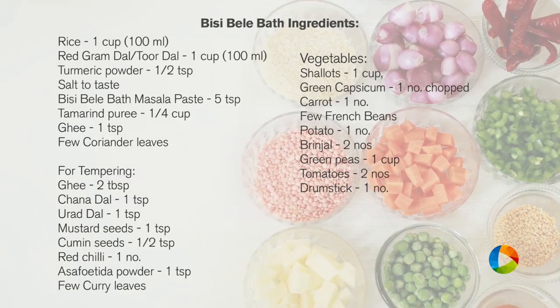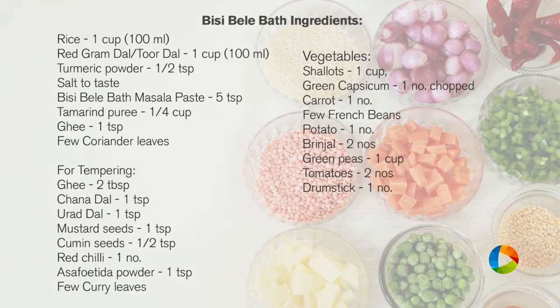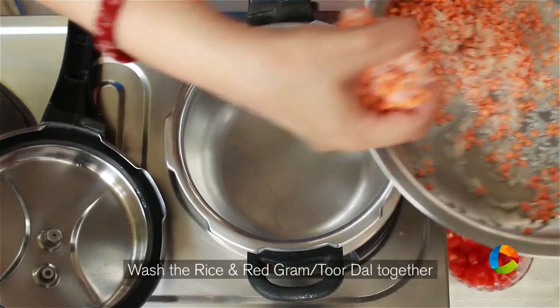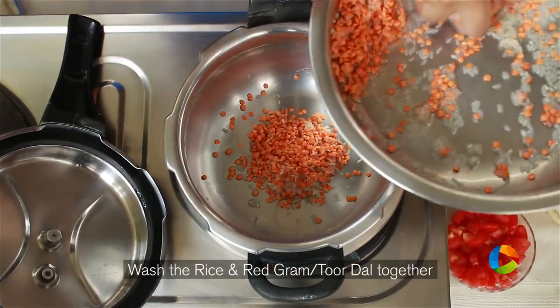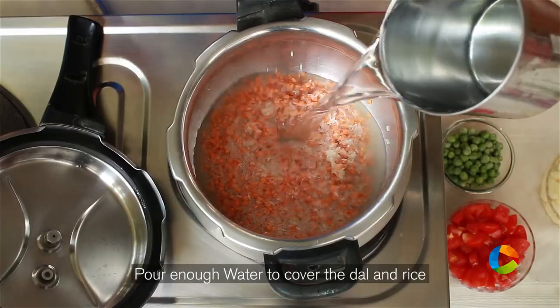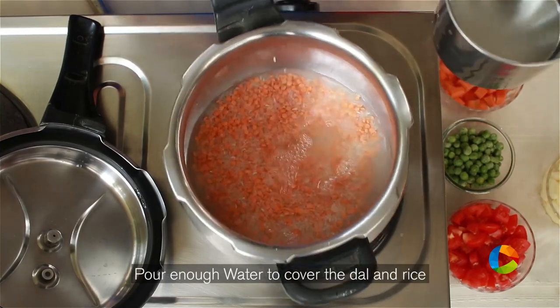Let's take a look at the ingredients. There are a couple of steps to this recipe. The first step is to cook the rice and the dal together. I'm using a 100ml cup of rice and a 100ml cup of red gram dal — you can also use Toor dal. Pour enough water to cover the dal and rice, close the cooker and pressure cook for about 3-4 minutes.